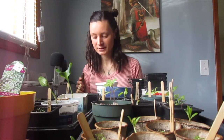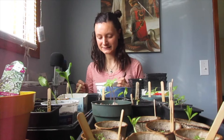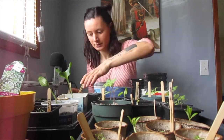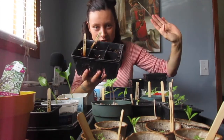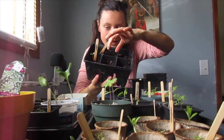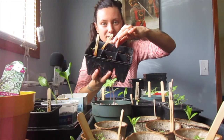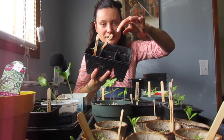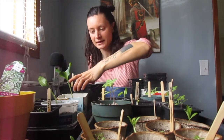First of all, I'm going to be repotting some of these seedlings which have gotten a bit leggy. They just have these really long stems, and the stems are really delicate. They need to be repotted because it makes them more susceptible to damage to have this really long tiny little stem. They grow like this because if they're in an environment that's not sunny enough, they try to reach towards the sun.